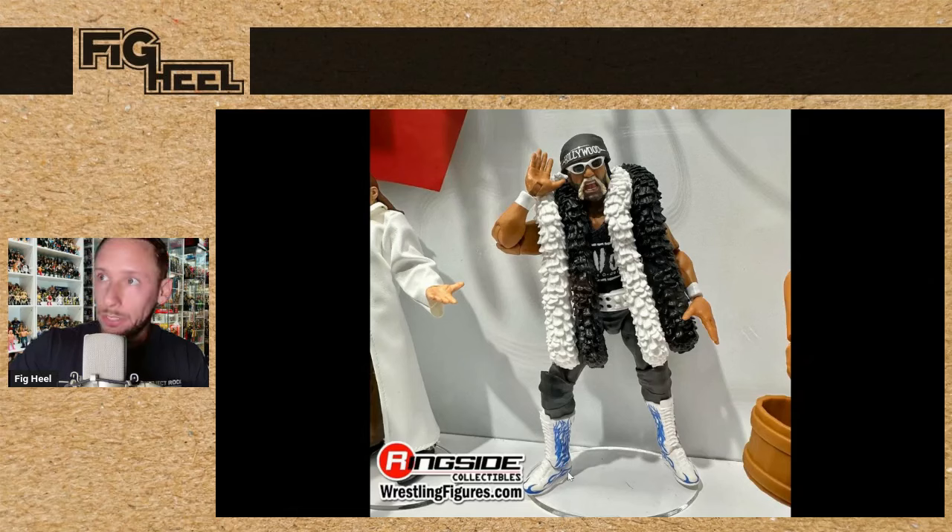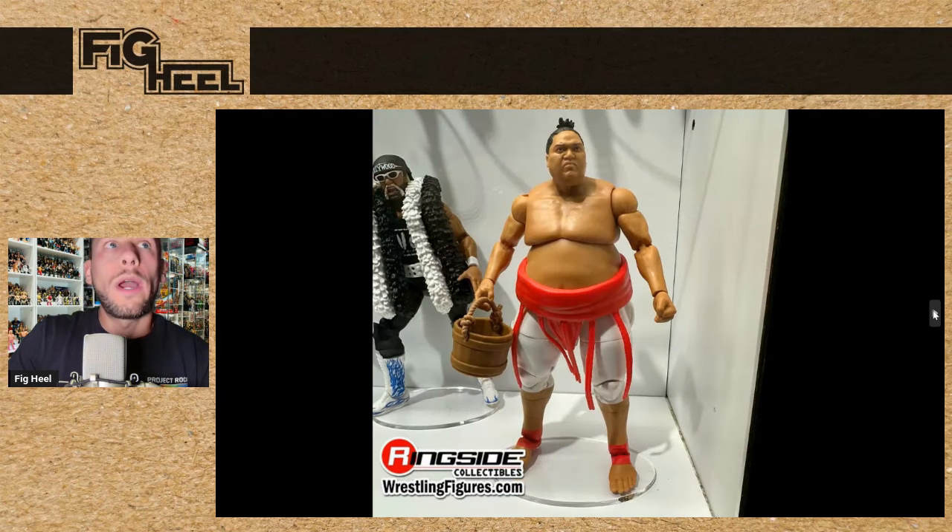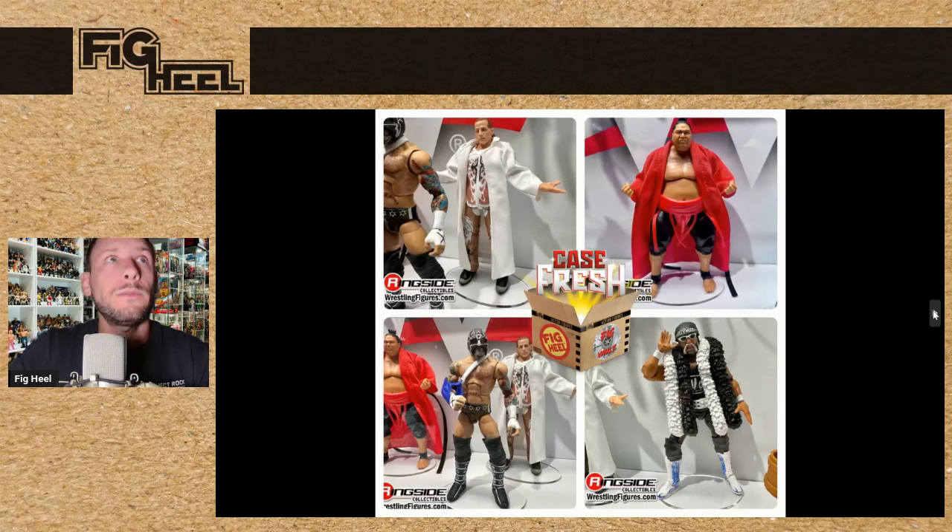We've got Hollywood Hulk Hogan back in the fold — re-release — for From The Vault Series 3, and then Yokozuna is going to be back in it. We have the black with the red sarong, and there's going to be a chase variant of the white with the red sarong. So two Yokozunas in this set with a chase variant, which is interesting for an exclusive From The Vault line. And there they all are together.